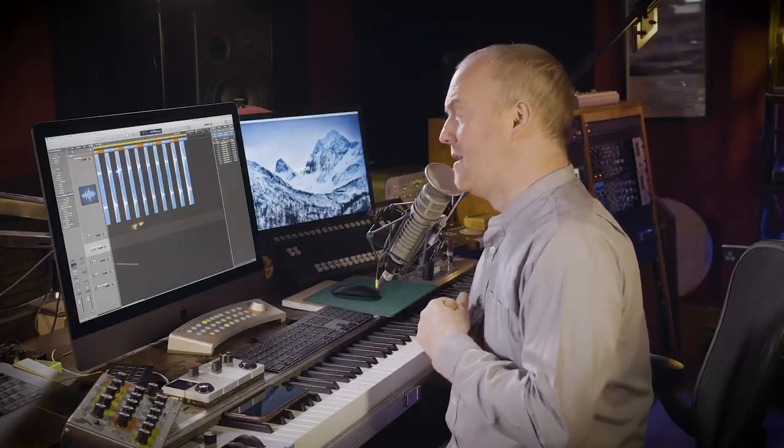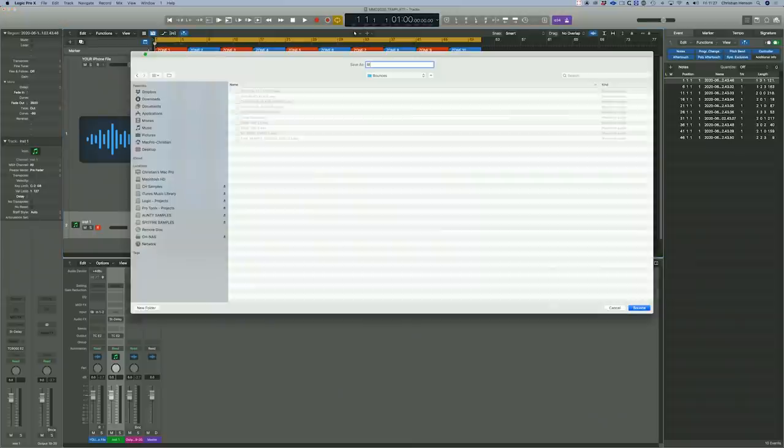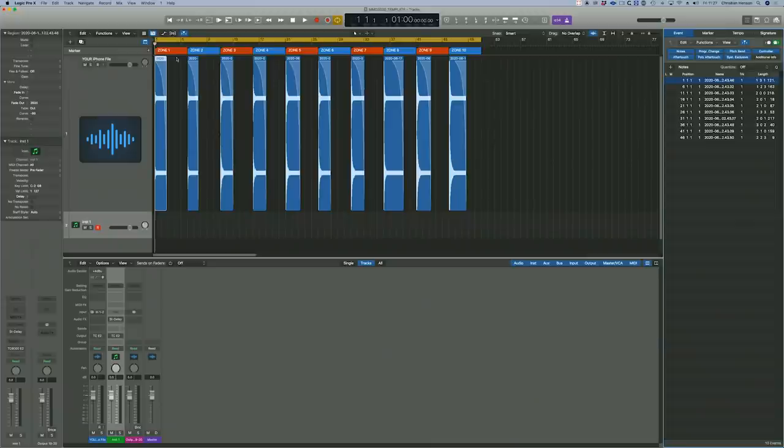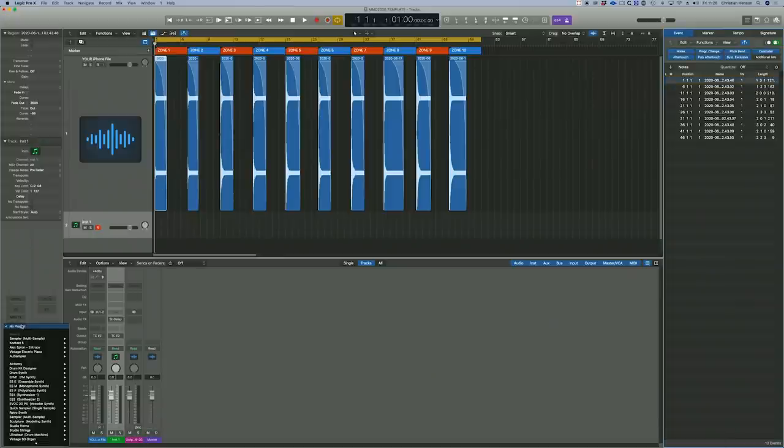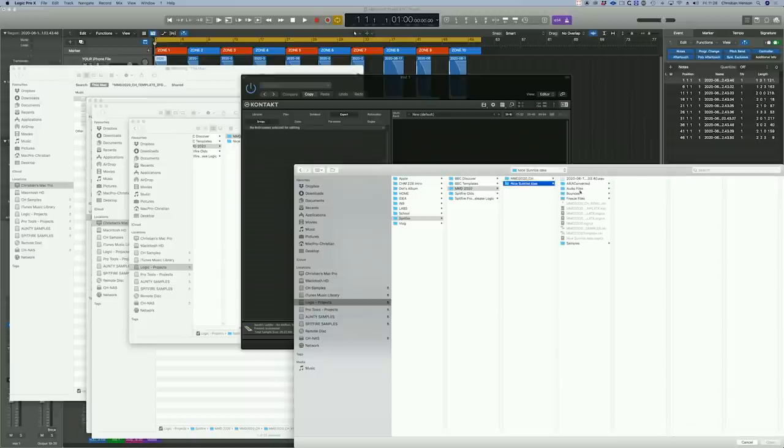Moving on to the third thing I sampled — a big wine glass. I'll show you a couple of observations about the difference between Kontakt and EXS/Dave and the Logic Sampler, and then show you where I think the future of this way of working lies. Again recorded into my iPhone — we've got the quietest level and the loudest level. Instead of saving this as 'this sample doesn't exist,' I'm going to name it properly: 'Big wine glass.' Working at 120 BPM, all the silences are included in the audio file free of charge. Now I'll load up Kontakt and point it towards the wine glass file.